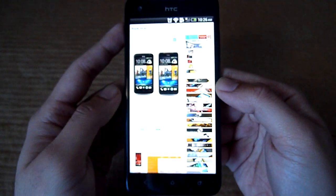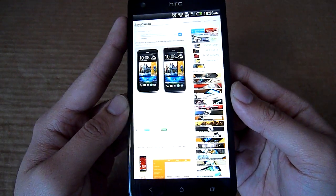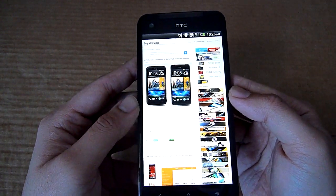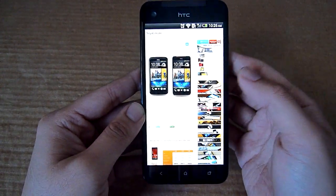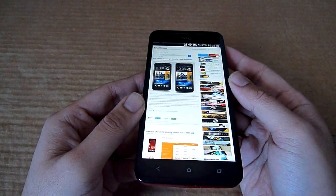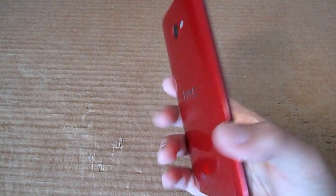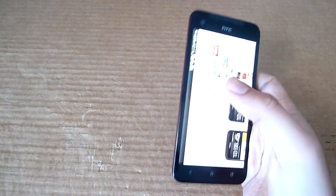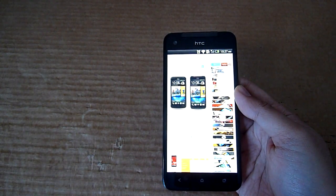So this is a closer look at the HTC Butterfly, which is currently their flagship device priced at 2299 ringgit. The new HTC One is coming to Malaysia as well with a similar price tag, so we expect this device to have a price revision in the next few months. Thanks for the likes, thanks for the comments, and thank you for subscribing to our channel. This is SoyaChinChao.com — see you guys later.